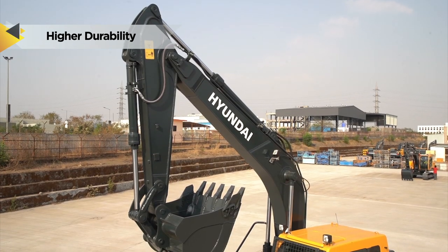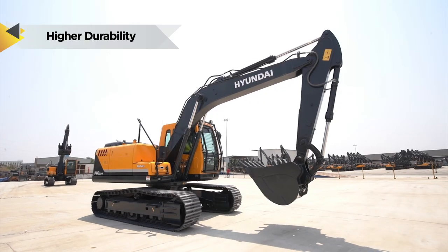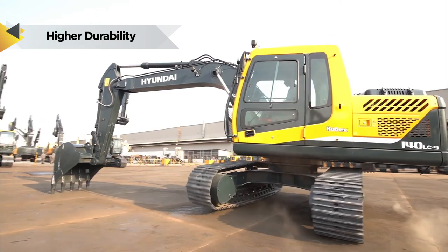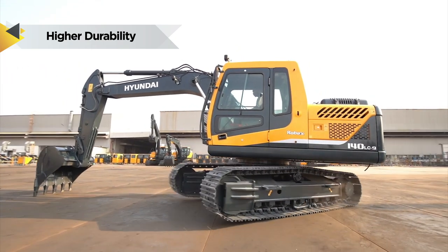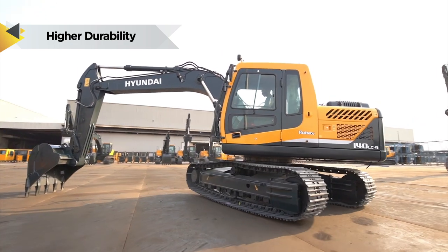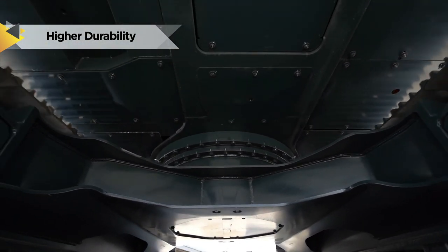Heavy duty front structure provides higher output even in tough working conditions, along with fuel efficiency, dependable to perform in any condition without any wear and tear. Strong and stable lower frame with use of specialized advanced steel plates and reinforced design for higher strength and durability. The rugged undercarriage X-Frame provides excellent resistance to torsional bending and enhances structure life.